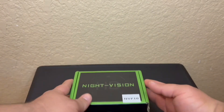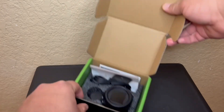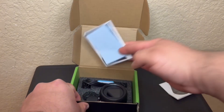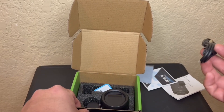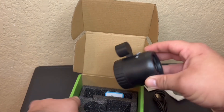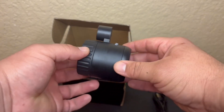Not much to the packaging — small little cardboard box, foam interior, and pretty well packaged. Included are the manual, OEM warranty card, and a USB-C cable, but you pretty much just need the USB-C cable as it's pretty straightforward to figure out.